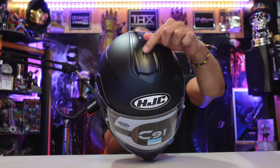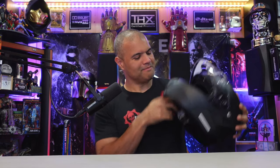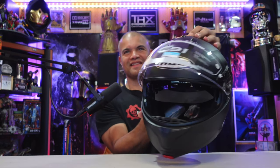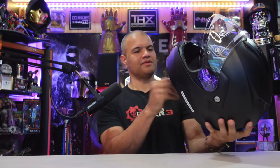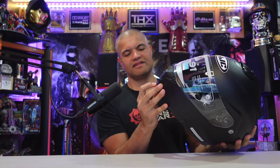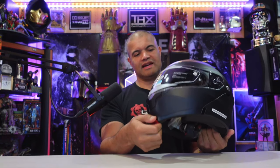You can open and close the ventilation up top. This one I think is a sun visor. Let me see — pop that up. When it's sunny out, look at that: instant sunglasses! That's awesome. And then you can lift this whole thing up — there's a little lever down here. Pop that up, and you can actually go half-helmet mode. How cool is that? Lock it in — sweet.